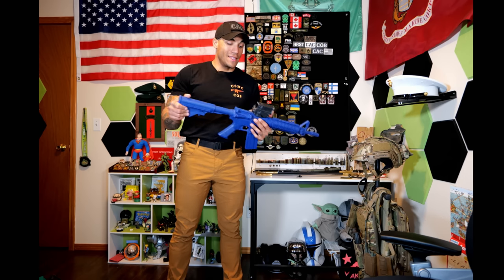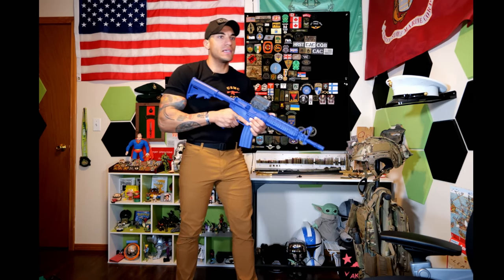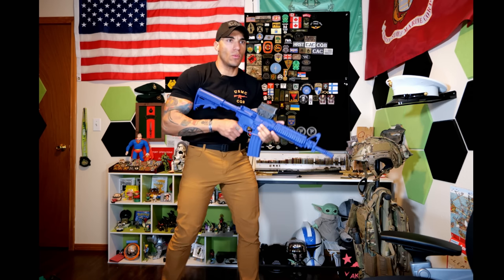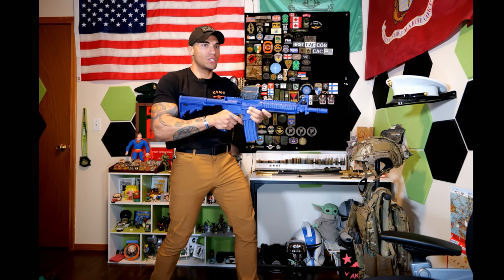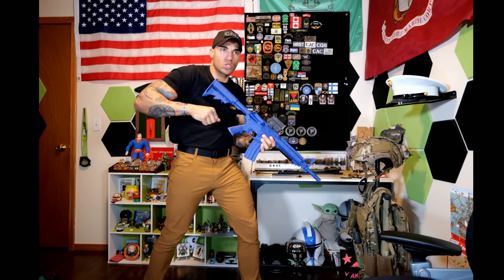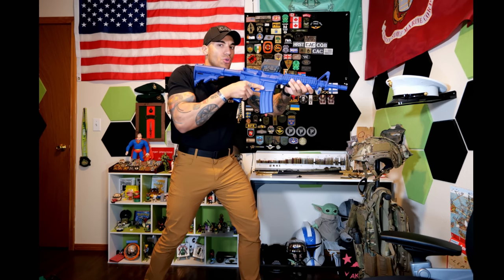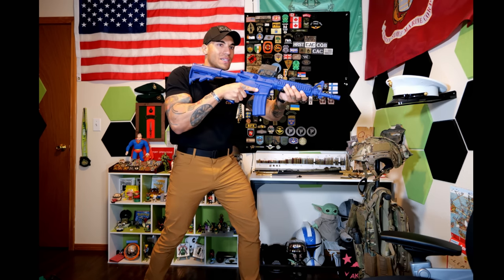A very important element with the rifle is stock placement. You want to get the stock in the pocket of your shoulder — between your chest and shoulder near your armpit. Don't place it too low because it can slip out. Get it high in that shoulder pocket because it allows your shoulder to resist recoil and roll forward, keeping the stock in place. Too low or too high and the shoulder can't do its job as effectively.